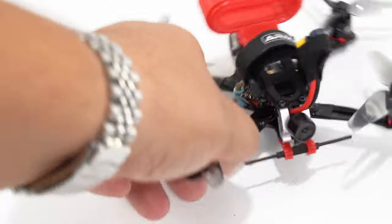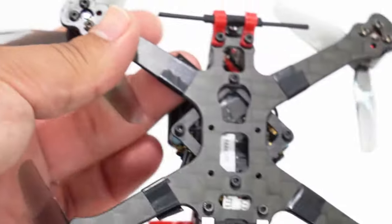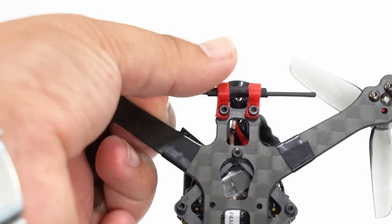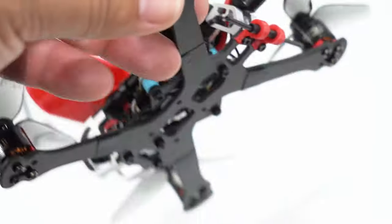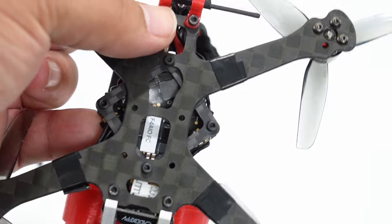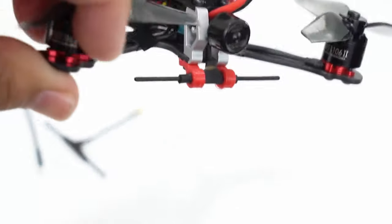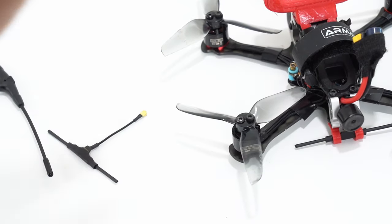So what I did was design this little holder system for it. These files are available on Thingiverse — if you have a Tadpole and want to mount this Mini Immortal T, you can download it for free with links below. Or if you have any small frame with two little screws on the bottom plate of a similarly sized spacing, it'll probably work for those as well. The goal was to get a little bit of distance from the rear and a little bit of distance from the bottom plate so it's totally clear.